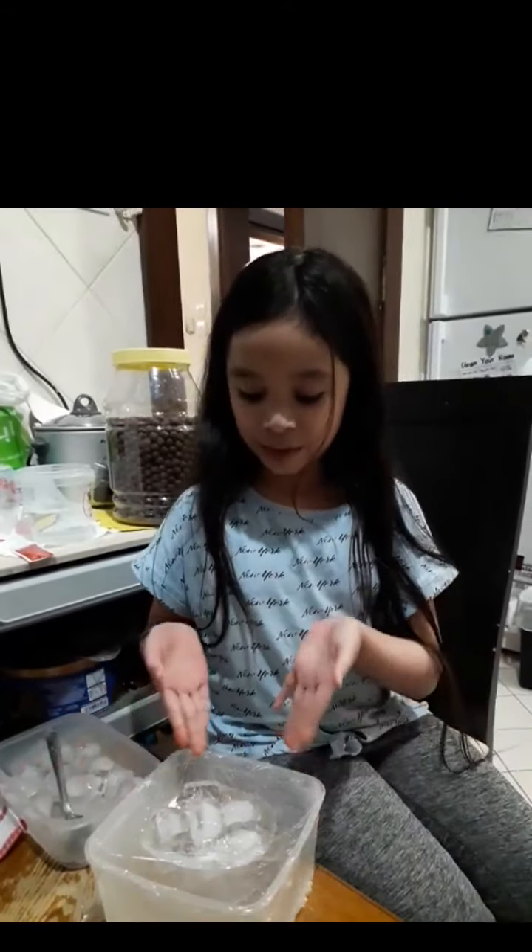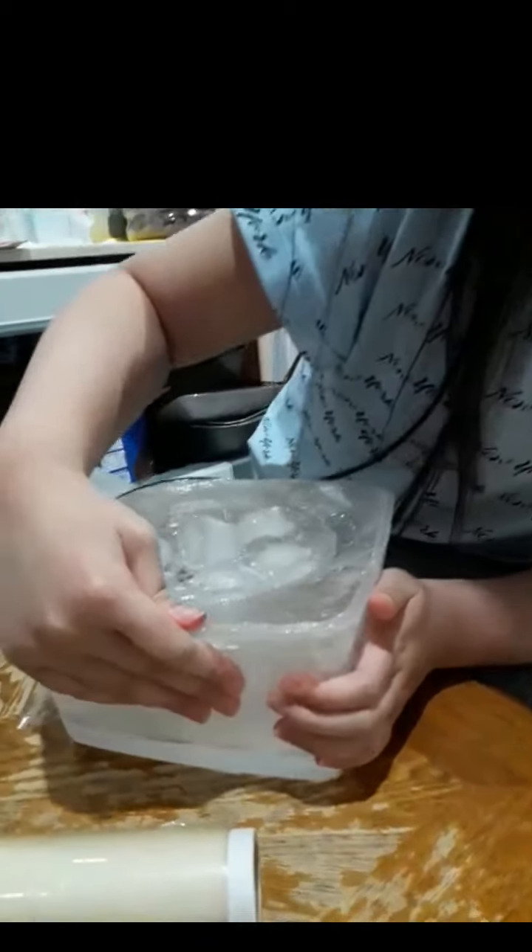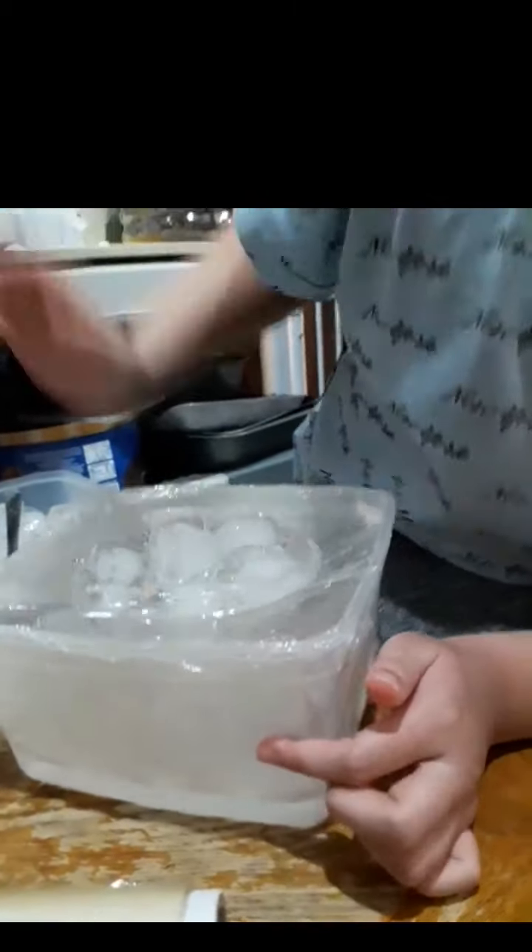Now we have to wait for 10 minutes. Now 10 minutes have passed and we are going to take the ice off. But first we're going to see over here. As you can see, there is some precipitation going on, but it looks like condensation.